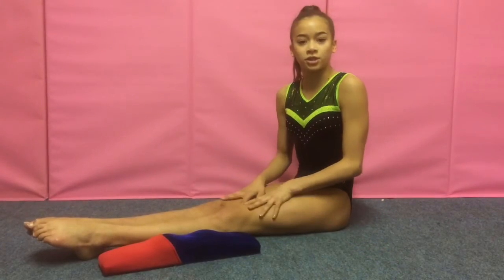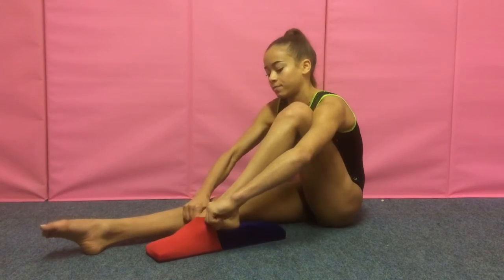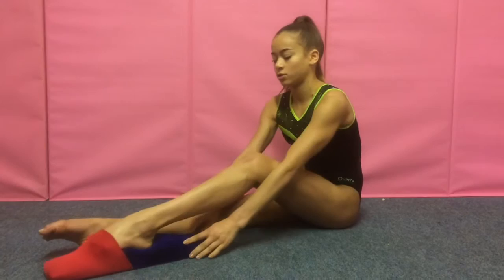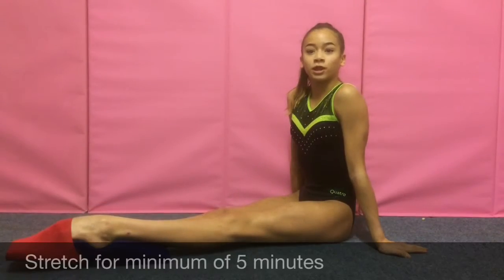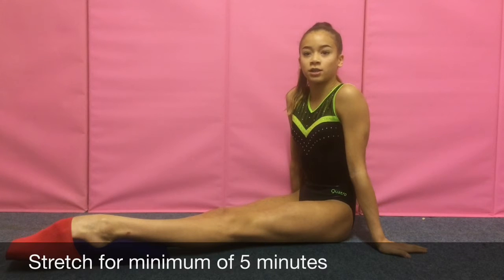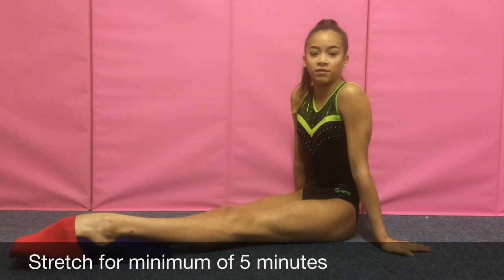After the warm up we are now ready to stretch. Place your foot under the brace and keep your leg slow, straight, and warm. Do not force your leg straight. Go to a position that is comfortable enough to feel a stretch. Keep your foot in the stretcher for a minimum of five minutes.